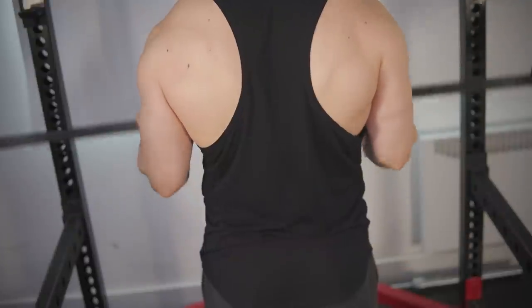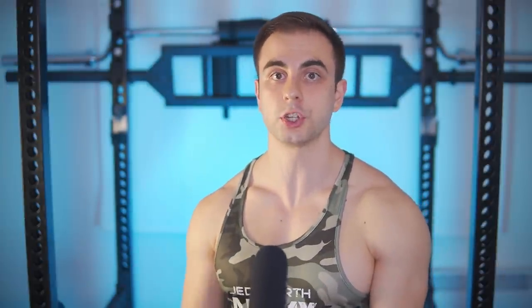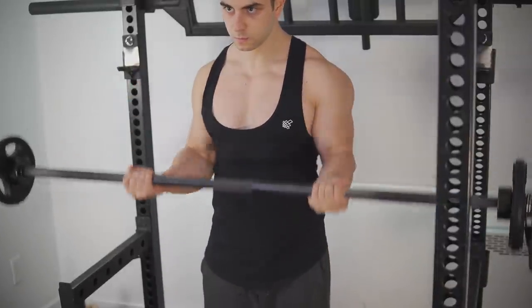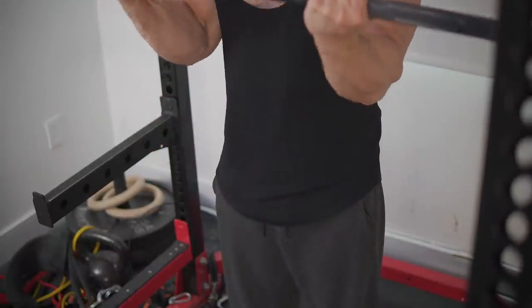Let's cover the fifth and final type of curl — dead stop — where the eccentric-concentric chain has been broken up. The best way to achieve this is with pin curls. With your arms locked out, set the safety pins in that exact position, explode on the concentric, lower it, bring it to a complete dead stop, and repeat. This forces you to move the weight as explosively as possible — the opposite of TUT reps. These will get you really strong with terrific carryover to all types of curls. It helps bottom strength since it's difficult to pop it off the pins, and you learn how to grind through the top, building top-end strength — much like the dead bench or box squat.